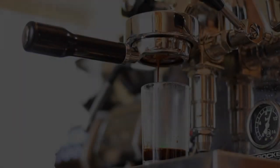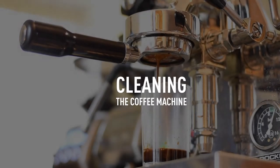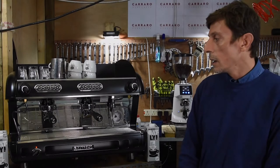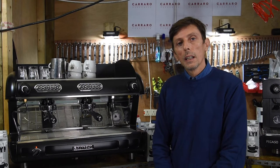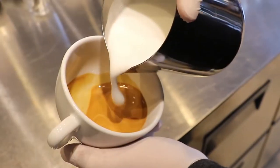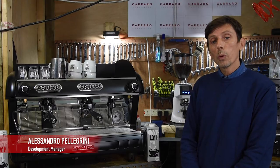My name is Alessandro. Today we're going to go through cleaning the coffee machine. It's very essential and very important to clean the coffee machine because otherwise it will affect the flavour of the coffee.